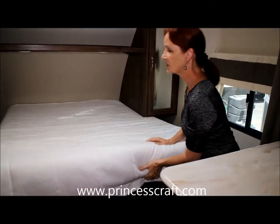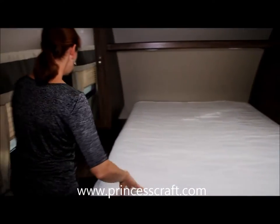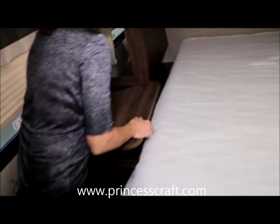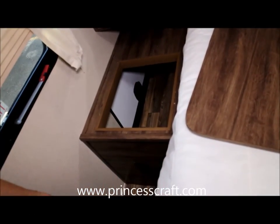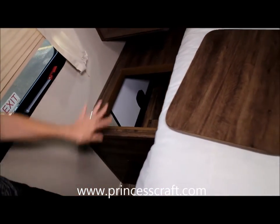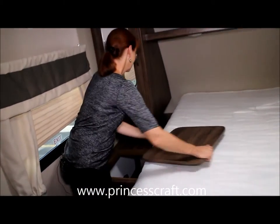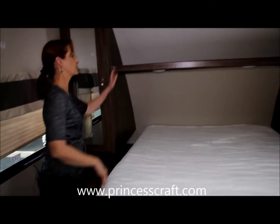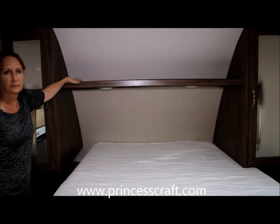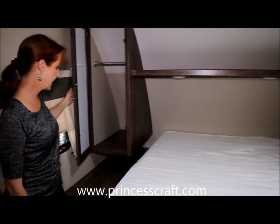On the other side you've got an opening that will allow you to put dirty clothes or muddy boots — whatever you've got — straight down into the pass-through in the front of the trailer. So you can get that away from you and just pull it out the side whenever you're ready to wash your clothes. I love the shelf up here — it's good for books, glasses, clocks, whatever you need. Another hanging closet.